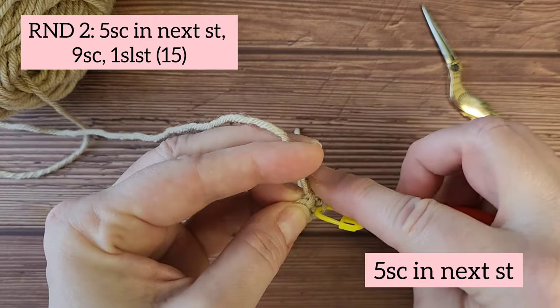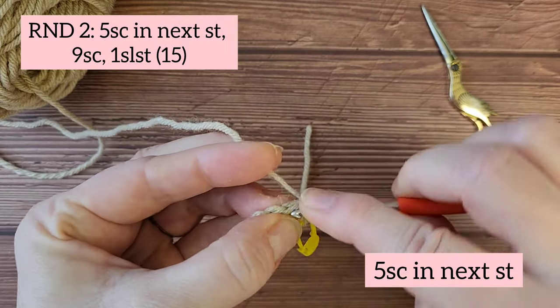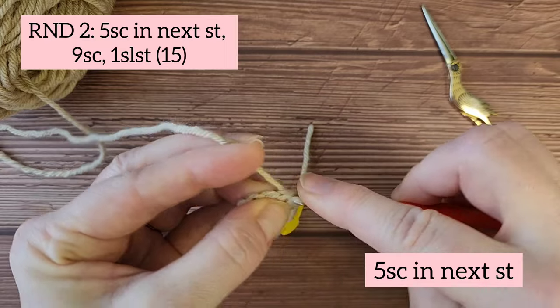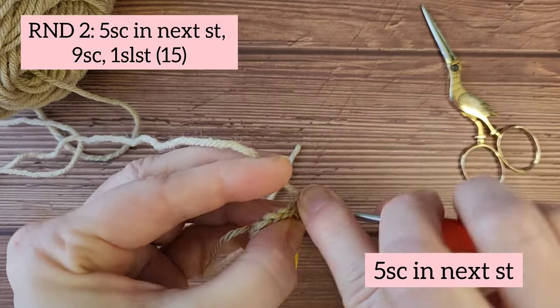Starting round two, we're going to do five single crochets in the next stitch. All five single crochets go into the same stitch.